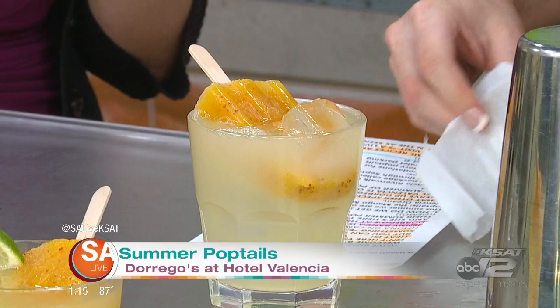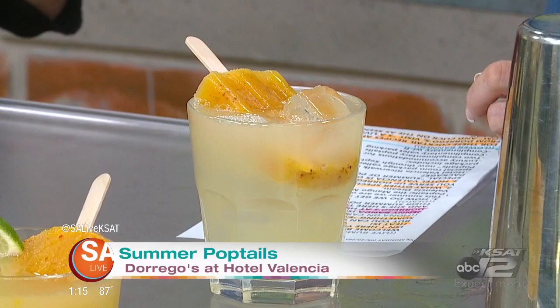And then the popsicle is going to go right in there. This is a flavored popsicle — we make it with mango puree, orange juice, a little water, and then we throw tajin in there, which is like a chili powder. Look at that — what a refreshing drink! Very refreshing. You can kind of just let it melt and get all the flavors in, or take little bites and sips at the same time.